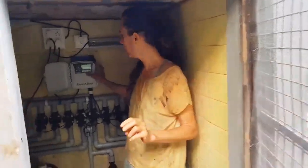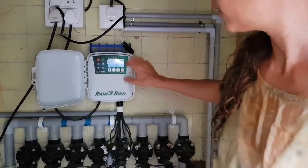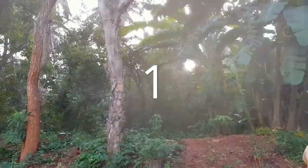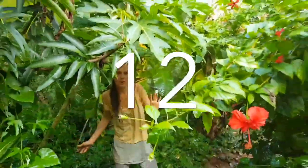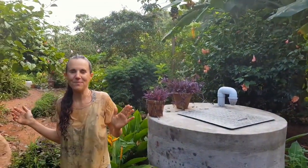Okay, now zone number two. I will just switch it on manually — but you can also program it. Zone number two: there is one sprinkler, two, three... There are 12 sprinklers here on this zone. And as you can see, they are really effective.